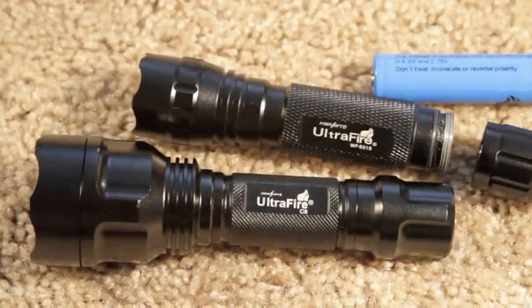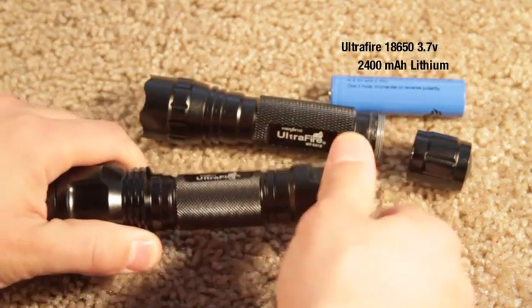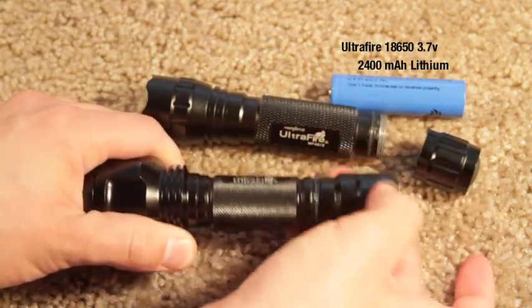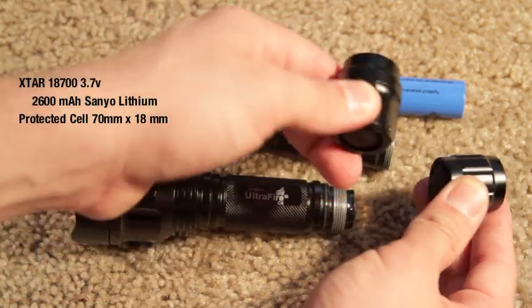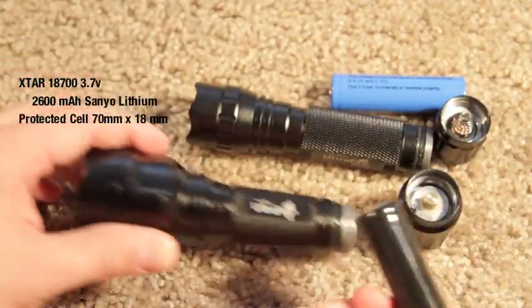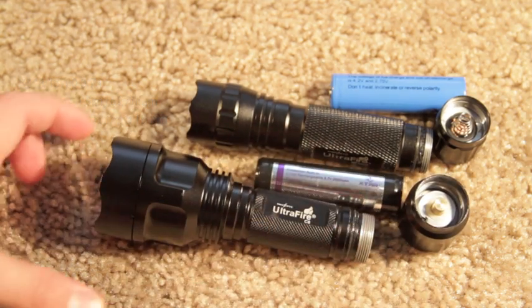As you can see, this blue flashlight — the battery I'm using is the Ultrafire 18650, 3.6 volt, 2400 milliamp battery. The battery inside of my C8 — let me show you the inside here — the rear tail caps are a little different. The black battery in the C8 is an X-Star 18700, 3.7 volt battery.